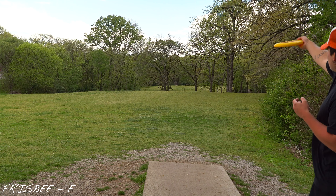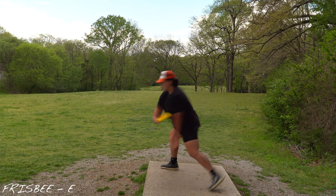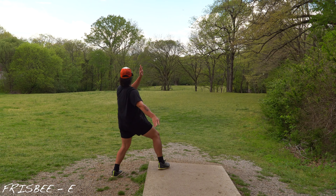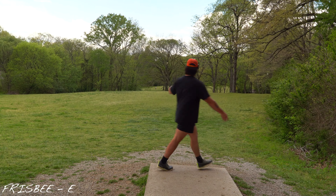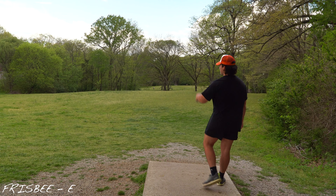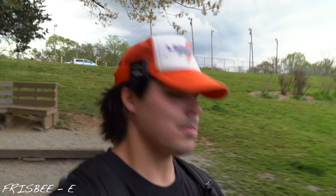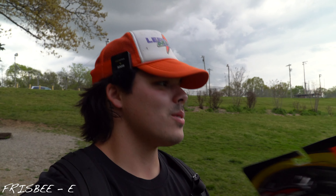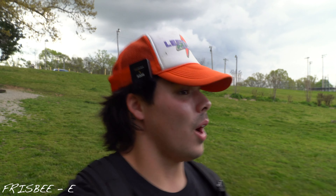We're gonna try to hang it really high and get it to just ride that tailwind over to the right. That was like an elevator shot. That is still flying. The loft time on this is insane, but I don't think I'm gonna get it more than like 170 feet. So far I'm actually super stoked on this thing.